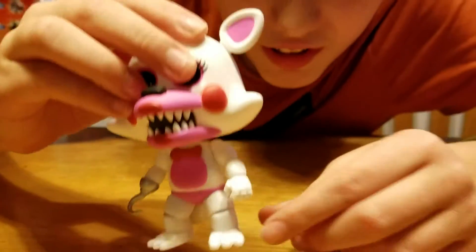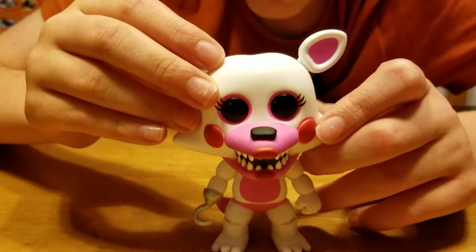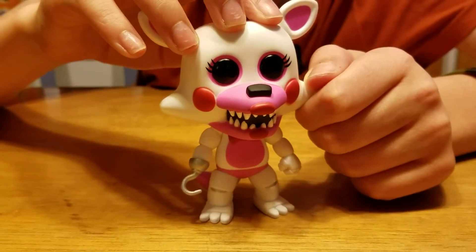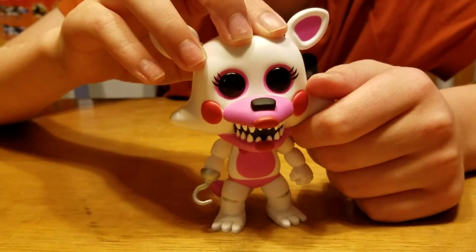Oh, that's cool. There's actually lines where the toes are. I'm pretty sure this definitely isn't Funtime Foxy from Sister Location. This is Premangle, which is what she was called before we found out she was Funtime Foxy.